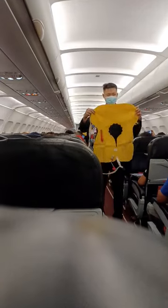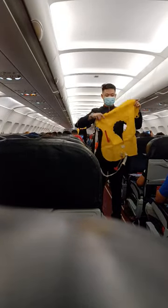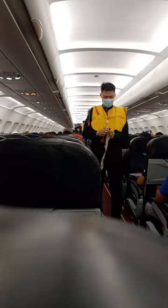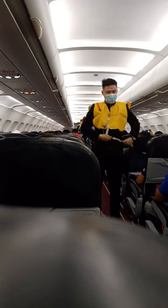Your life vest is found under your seats. On water landing, remove sharp objects from your body. Slip the vest over your head. Take the tape around your waist, push end to buckle, and pull waist tape to tighten.